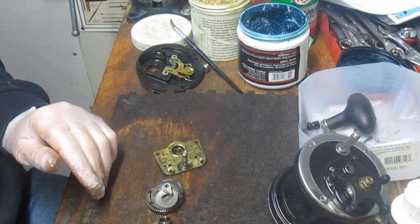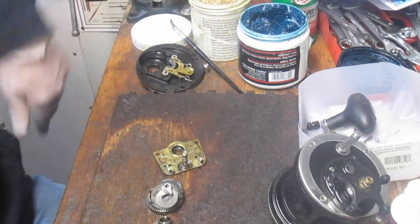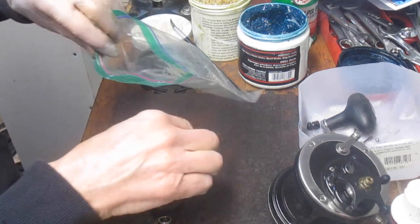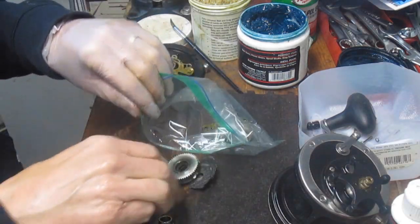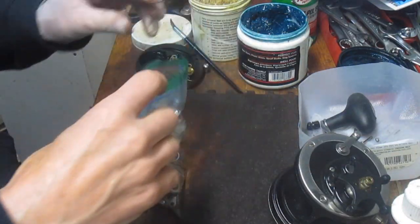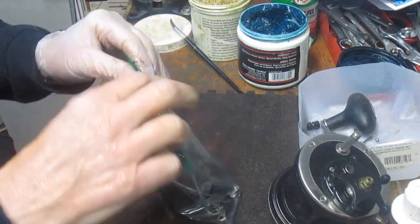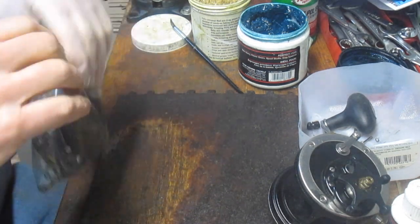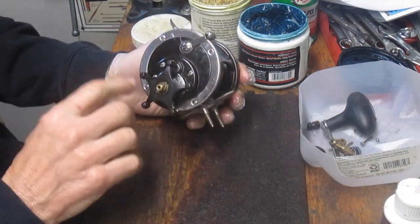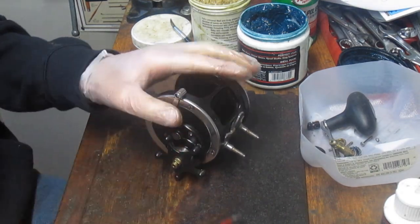I'm going to grab a bag. We're just going to put all of that stuff in here to be used at a later date. You can actually put the rear side plate in there too, because all of that is just extra at the moment. Alright, let's go back to the one that's working right but has the bad shaft, and that will show you how to tune the whole reel up.